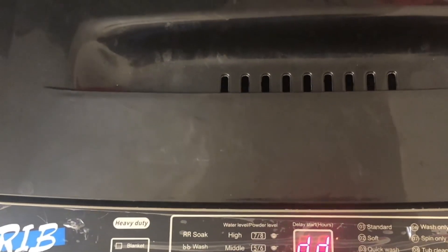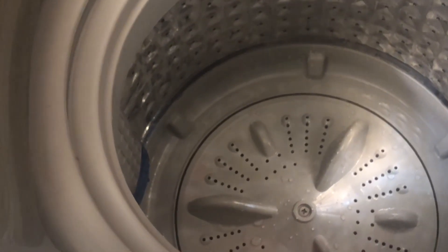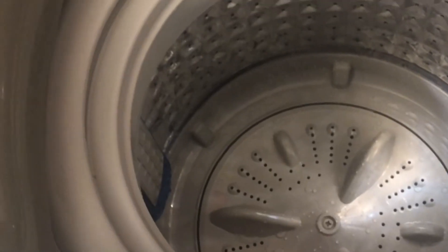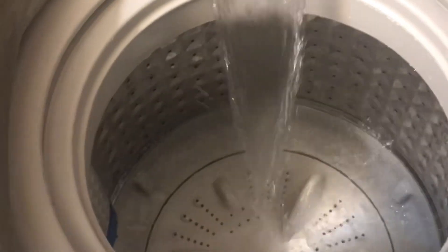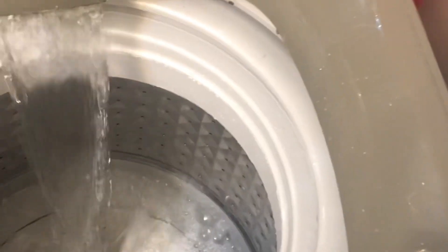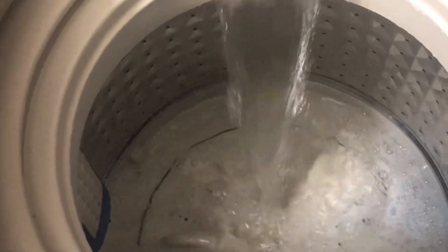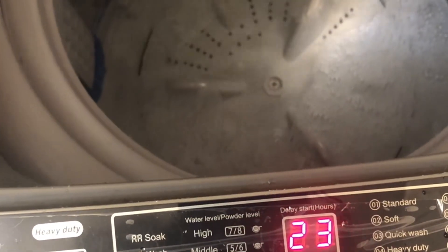Okay, I think I didn't mess up this time. I'm going to start, set the water level to eight, program to three, and start. Okay, I started — I set water level eight, and now I go back to check the water level and it's at six. That happens almost all the time — 99.9% of the time I have to go back, pause, set the water level back to eight, and start it again.